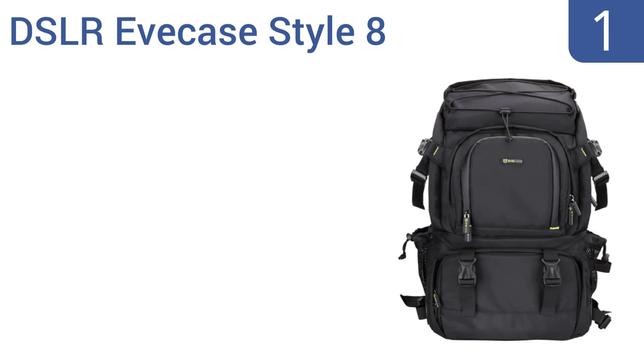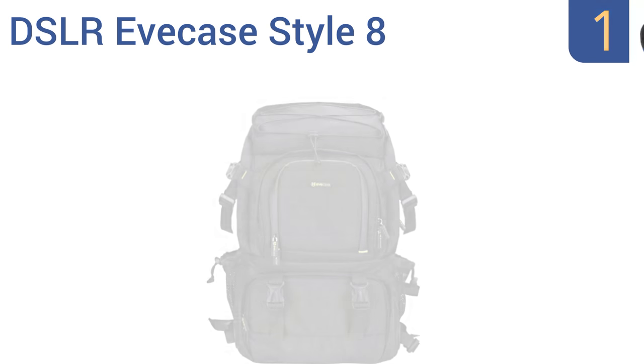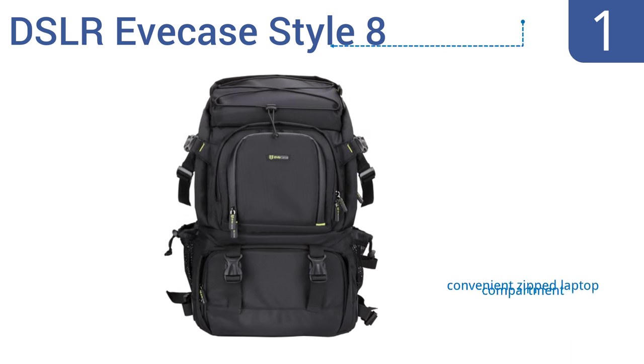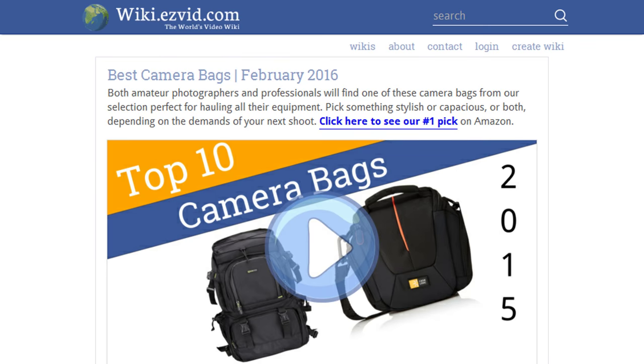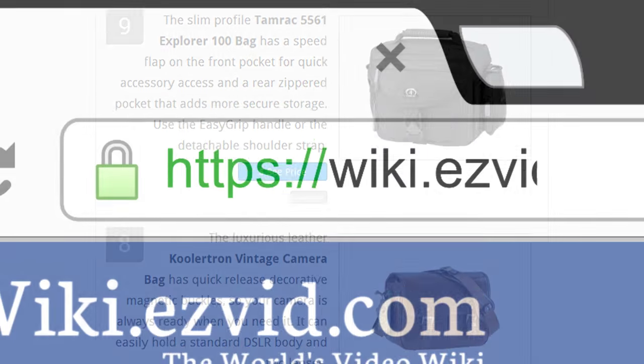Taking the top spot on our list, the DSLR Eve Case Style 8 converts fully from a compartmentalized camera bag into a larger backpack, and features heavily padded shoulder, waist, and chest straps for all-day comfort even when fully loaded. It features a convenient zipped laptop compartment, a protective waterproof rain cover, and has enough room for cameras, lenses, and more. To see all this, visit wiki.easyvid.com and search for camera bags.